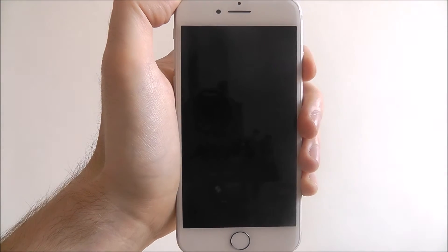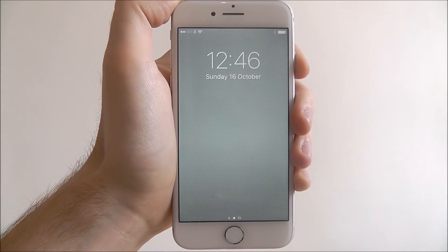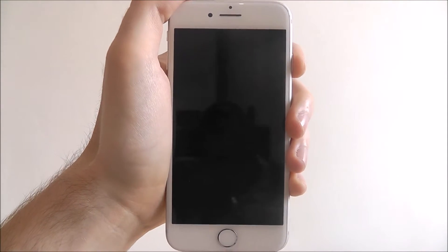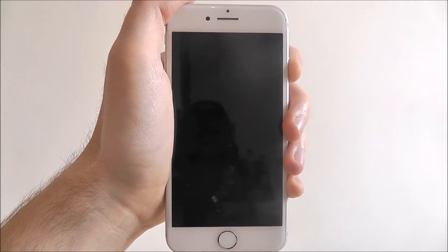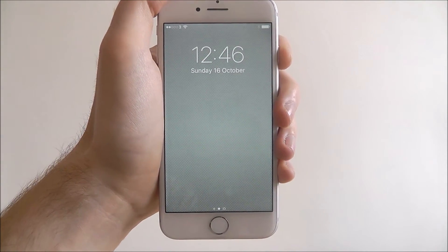Hi guys, on today's tutorial I'm just going to be showing you a quick and fun way of being able to access Siri on your lock screen. Now most people think you need to unlock your device to actually use Siri, and that's not the case. There's a handy way of being able to do this on your lock screen. All it involves is your home button that's located at the bottom of your device.